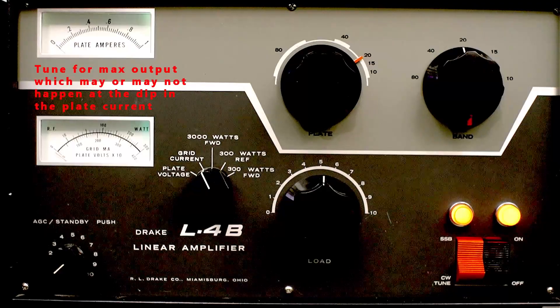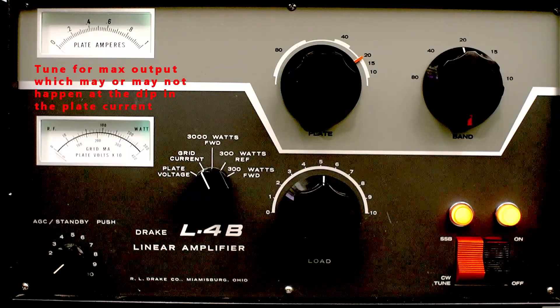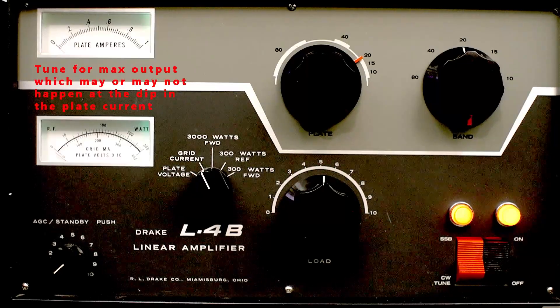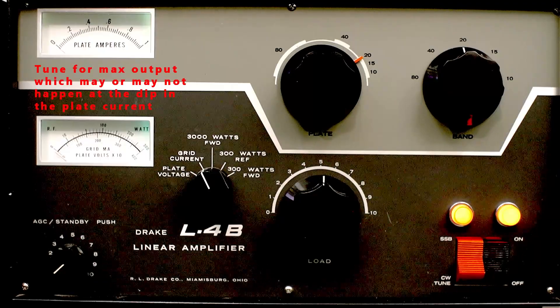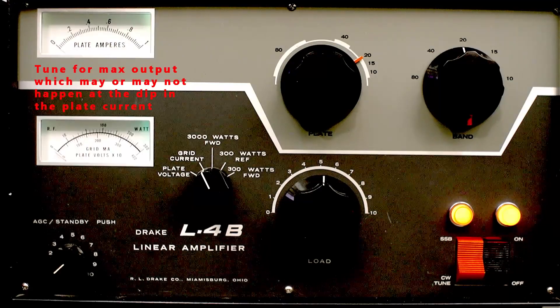I think I'm going to mark the dial as to those positions. I'll need to adjust the load control just a bit for the antenna, which is going to have a different impedance than my dummy load, my Bird demo load. And again, showing 1200 watts out or so. All right, good.